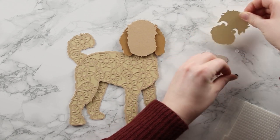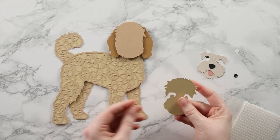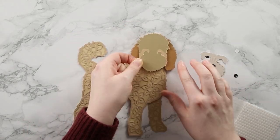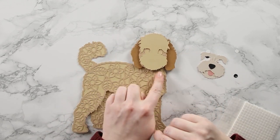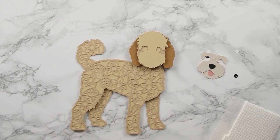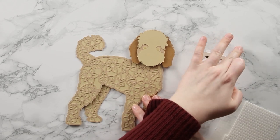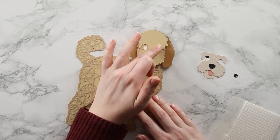The next layer creates a little more detail in the face and gives us the circles where we'll stick the eyes - this is a glue layer. Then we add the eyes, which come in two parts: white circles and black circles. The white circles go on first. I find it easier to add the glue to what's already on the design rather than trying to fit it on the back of these tiny circles.